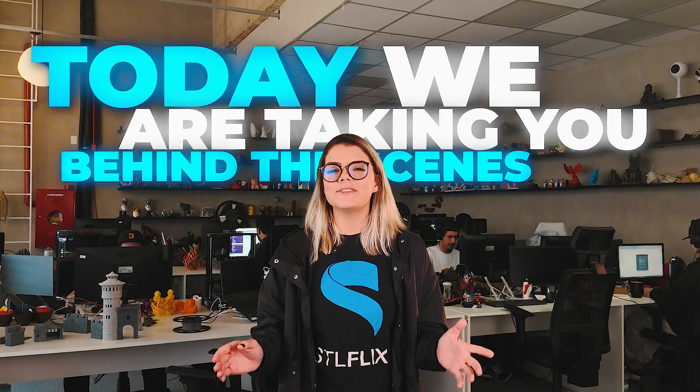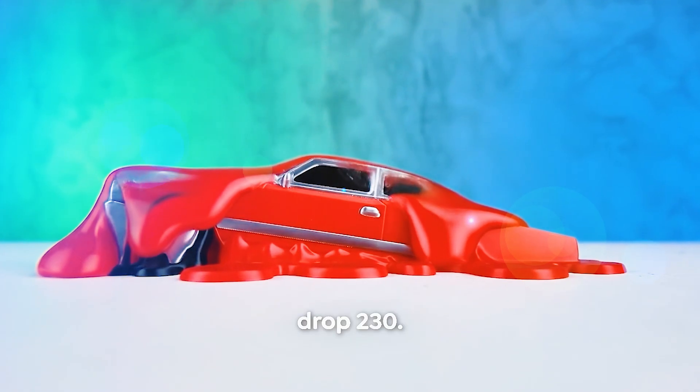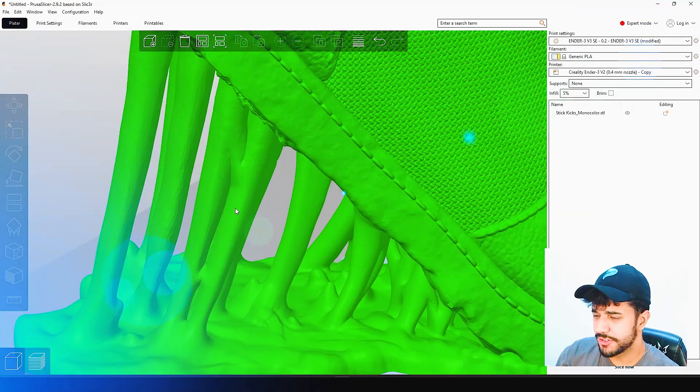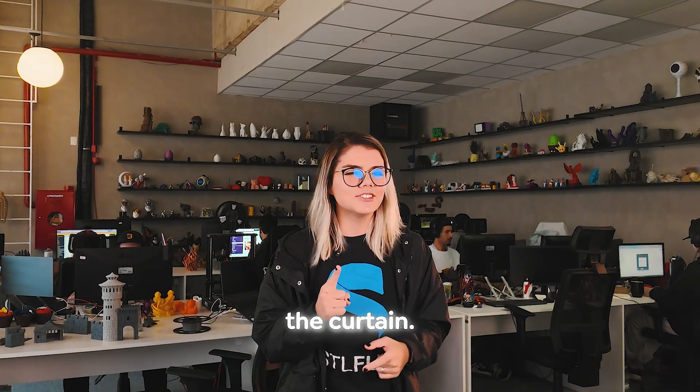Today we are taking you behind the scenes to show how we at STL Flix created Drop 230 — What a Meltdown! From concept to printing, including modeling, testing, and the final touches. Ready to see how it all happens behind the curtain?